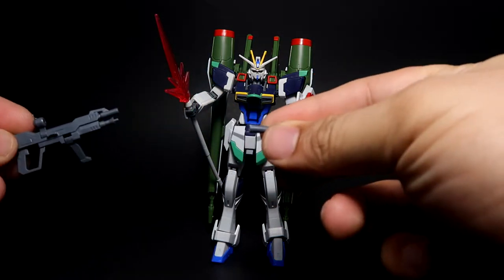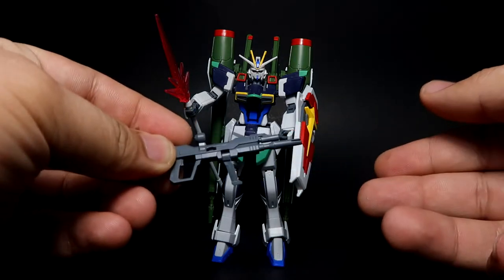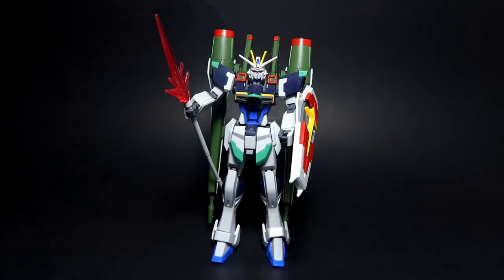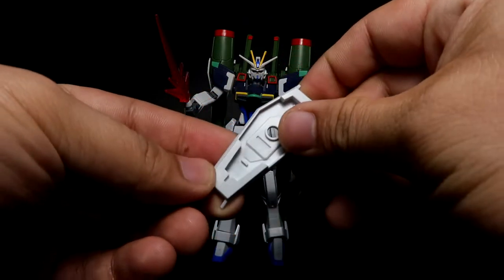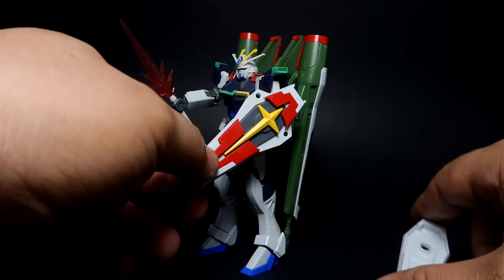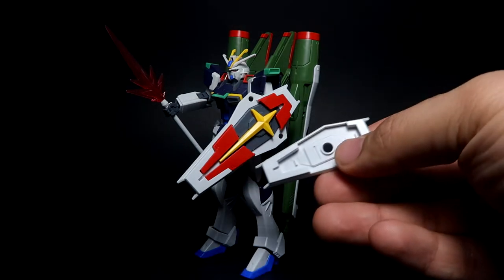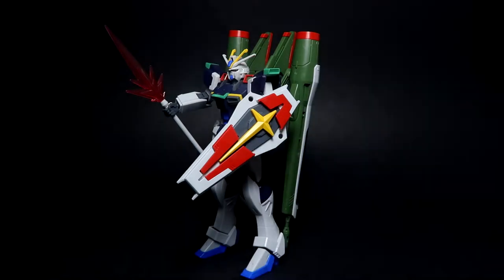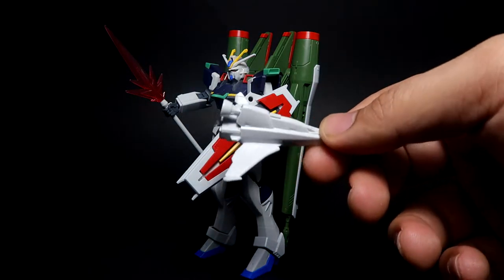You get the beam rifle here — I actually lost this piece and thankfully found it by chance. Then you get the shield; this is the scale version. If you watch the series, the Impulse shield actually extends, and right now I've got it in extended mode. I don't feel like taking it apart just to save time for this video, so I'll keep it as short as possible.